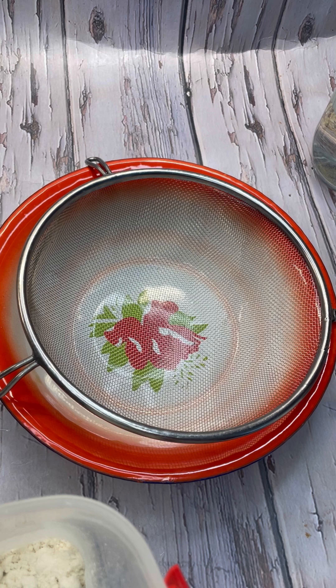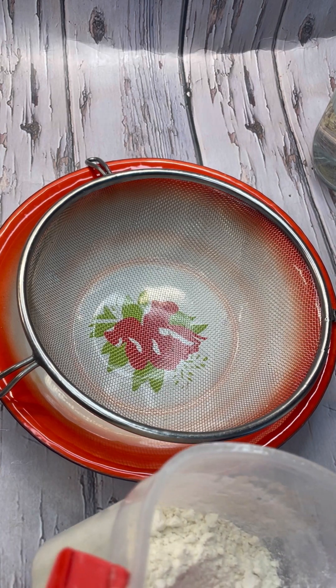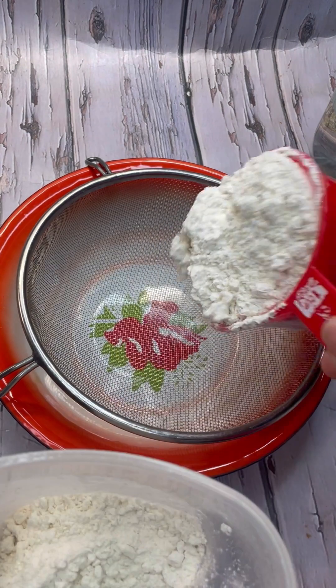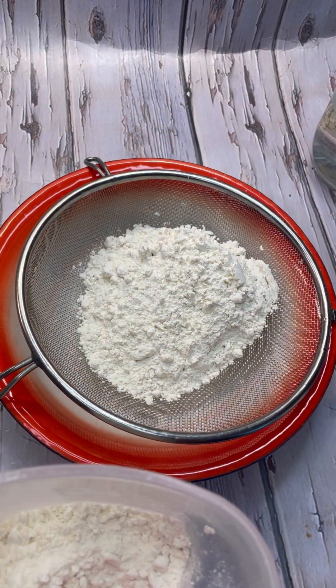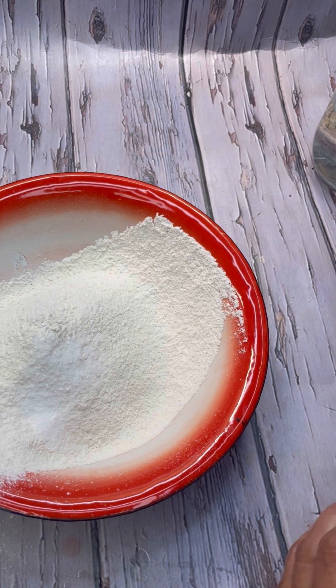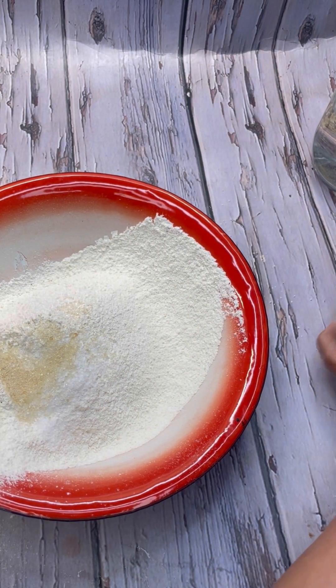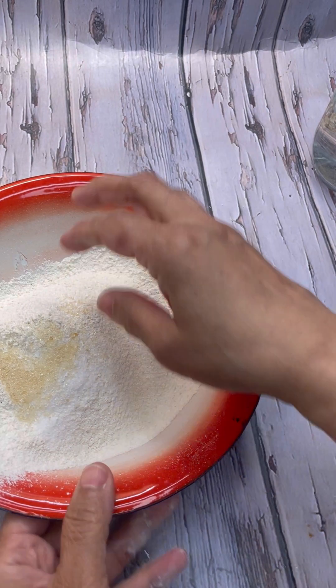Let's make the dough — the skin part as you would say — for this lovely fish pie. I'm going to go in with just one cup of all-purpose flour. I sift it so it gets a really smooth finish, then add kosher salt and a little sugar, and give it a good mix.